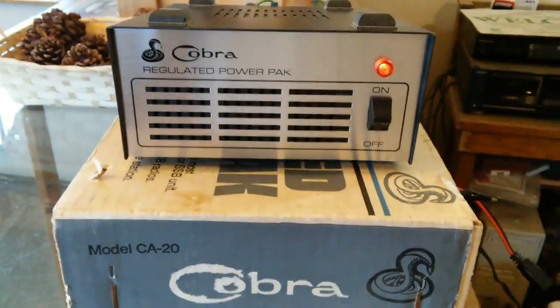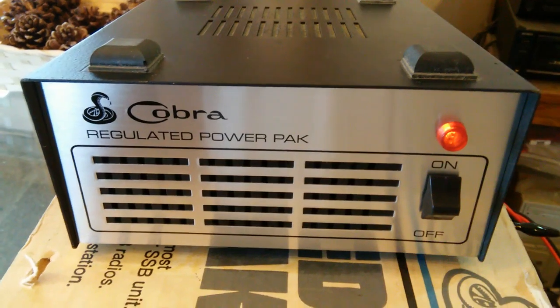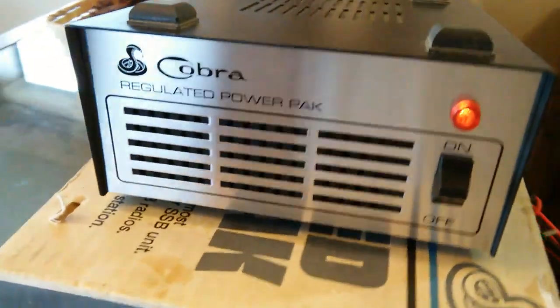Model CA20. I love this vintage stuff — 70s, 80s gear. I like to preserve it, keep it, and use it. Sometimes I'll sell this stuff, but this one's a keeper. This one's going nowhere.